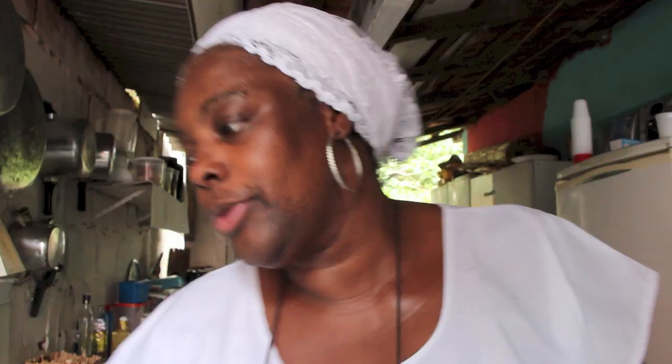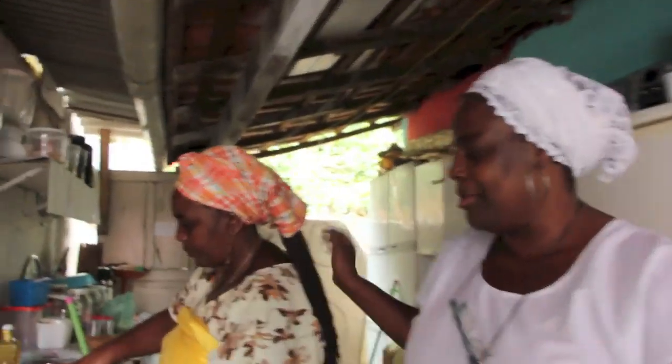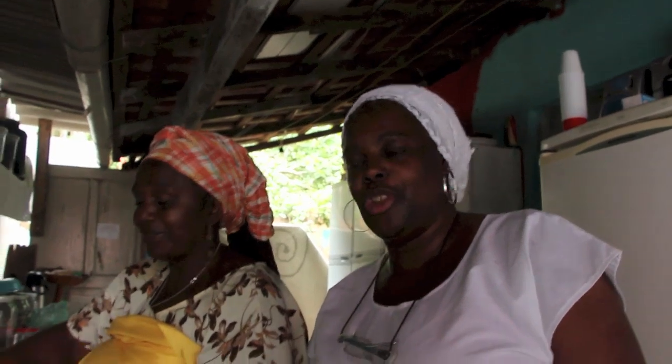Existe um ritual, certas coisas que você tem que fazer antes de preparar a comida de santo. A gente se preparou. Essa aqui é a minha amiga, a minha mãe pequena da Kassá — uma idioma de Niaçã. Nós fomos lá dentro, nós nos preparamos, nós rezamos. Nós deixamos os nossos orixás firmes, para poder dar uma iniciação ao trabalho.